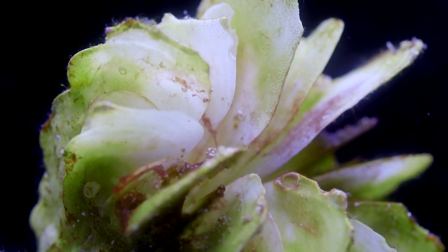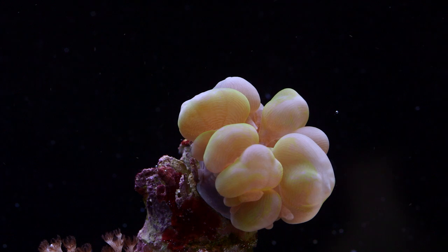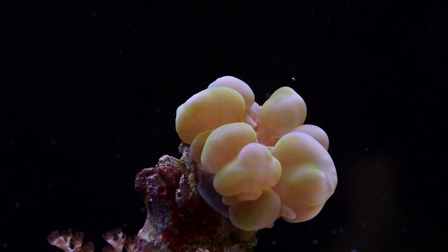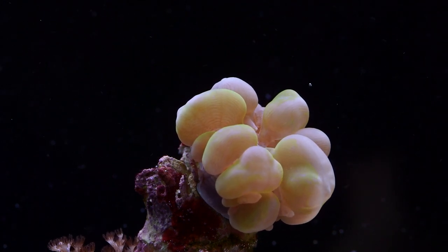Having said that, bubble corals have incredible regenerative abilities. I've seen colonies that have been completely dead down to the bone and have come back. The tiniest slivers of flesh that remain, once stabilized, can form new healthy colonies and within a year or so regain impressive size. If you happen to have one that dies in your care, don't be in a huge hurry to throw away the skeleton — you may be surprised what grows from it in the future.